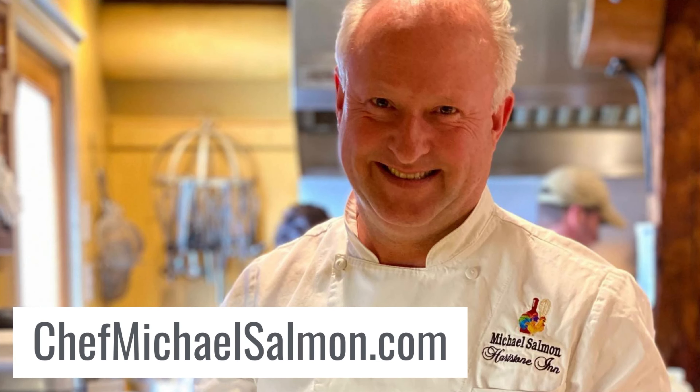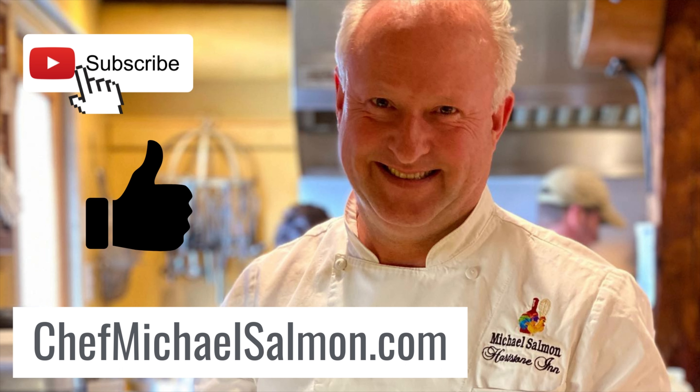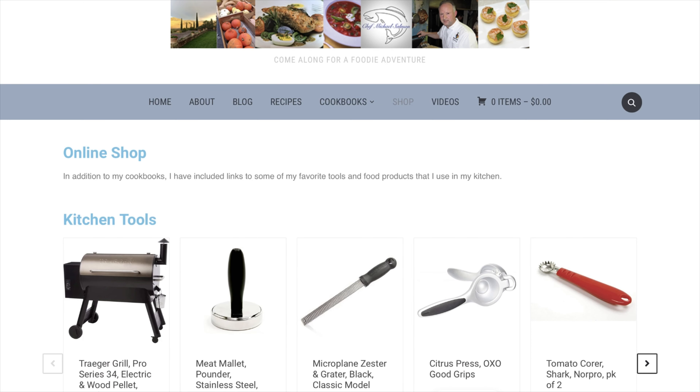Hopefully you enjoyed this video and are inspired to recreate it at home. Make sure you hit the subscribe button below, and I would appreciate a thumbs up if you liked it. Comment below if you have any suggestions or requests for future videos. Check out my website at ChefMichaelSalmon.com for recipes, my online store with links to my favorite tools and ingredients, and information on my two cookbooks.